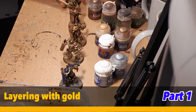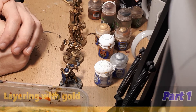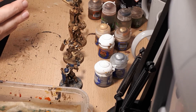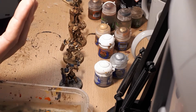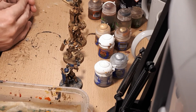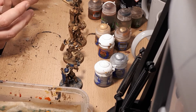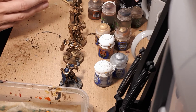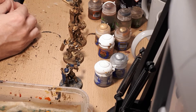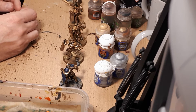Hi everyone, Stefan here from Salford and Manchester Gaming Haven. Welcome to another video where I show you how to paint minis to an acceptable standard. Today I want to talk about some basic to intermediate techniques to develop your painting — specifically layering and working with metallics. I've been painting on and off for about 30 years and have been a commissioned painter for about three years, so I consider myself an advanced painter.